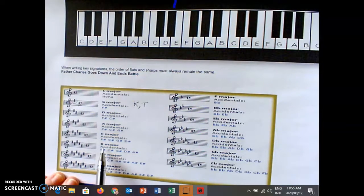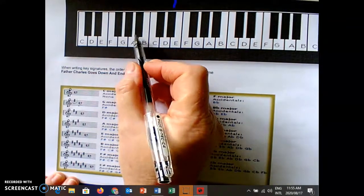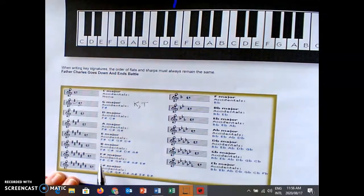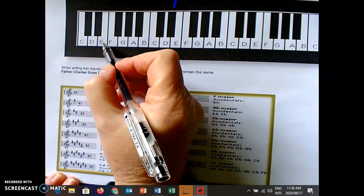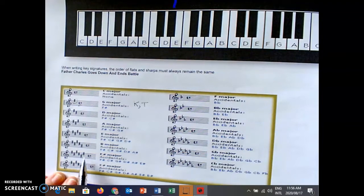Today we're going to add B major — Father Charles Goes Down And. If I work out the minor of B, three steps down is G sharp minor. F sharp — Father Charles Goes Down And Ends — F sharp major. If I work out the minor, three steps down is D sharp minor. It will look exactly the same; I will just add my raised seventh in my scale.